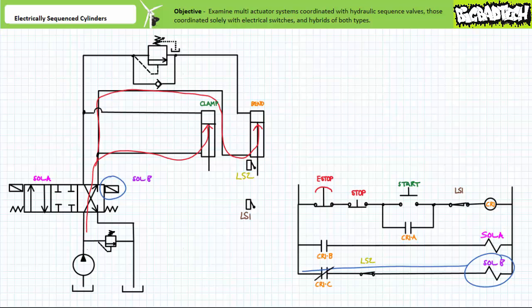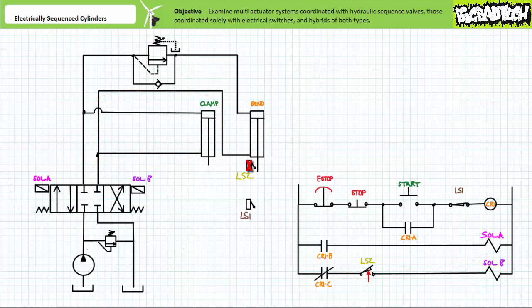Note when the bend cylinder leaves the reset region of limit switch 1 at the limits of extension, the LS1 contact in rung 1 would return to its deactivated normally closed state. Also note that during the act of retraction, flow is routed around the sequence valve on the cap end of the bend cylinder through the check valve bypass, allowing it to retract with no pressure precondition. Finally, when the bend cylinder fully retracts, it would strike limit switch 2 at the limits of retraction. The LS2 contact in rung 4 would open, de-energizing solenoid B. Directional control valve 1 shifts to the spring-center position. We've returned to the start state of our clamp and bend cylinder.